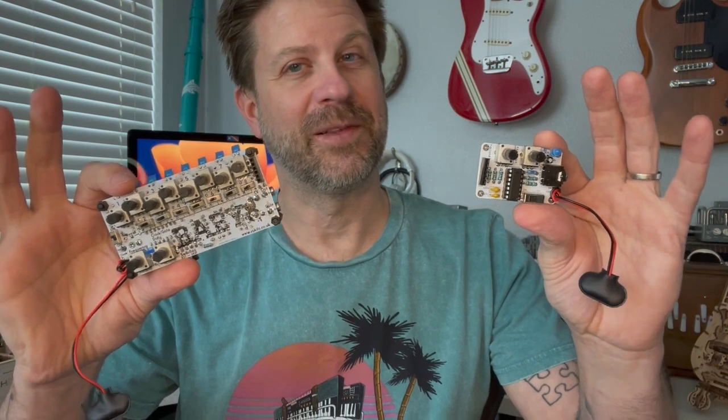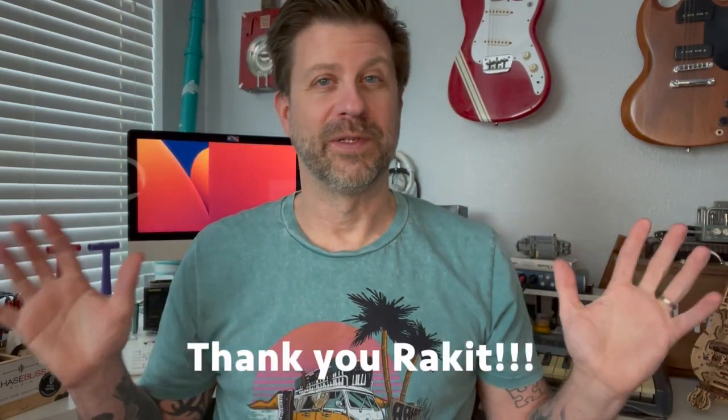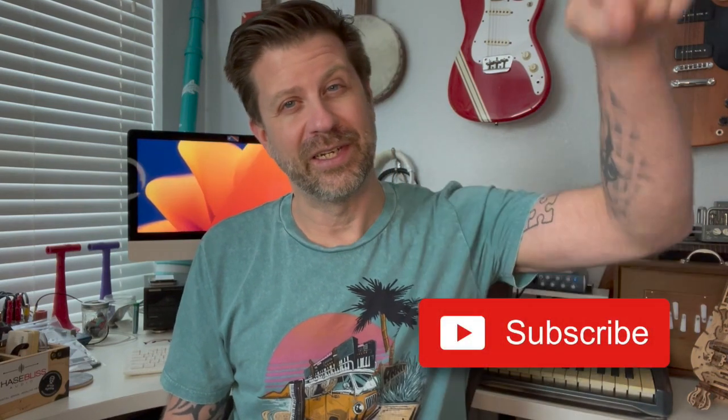Okay, so there you have it — that was a quick look at both the mini APC and the Baby 8 from Racket in the UK. Again, special thanks to those guys — they're making some great kits and I really appreciate the care package, that was really nice of them. It's great to work with small companies because they really take care of folks that help them out. If you like what I do on this channel, I really appreciate it if you would hit that subscribe button. If you liked this video, please give it a thumbs up. I'll see you guys soon.